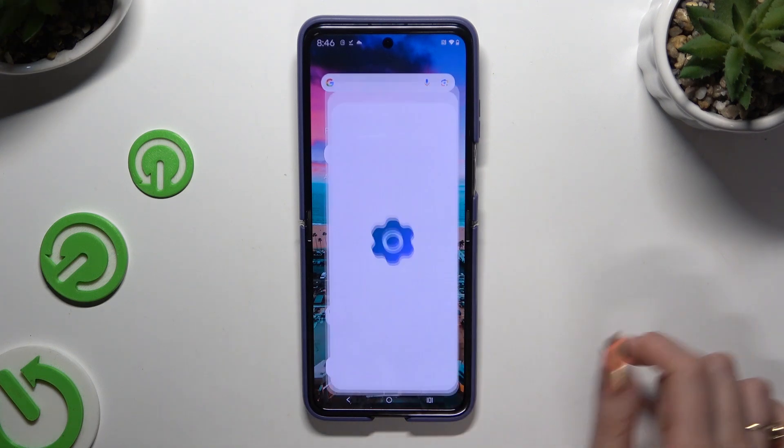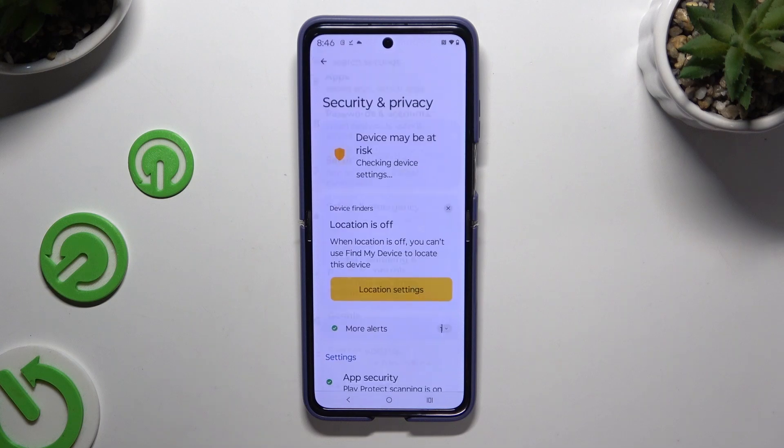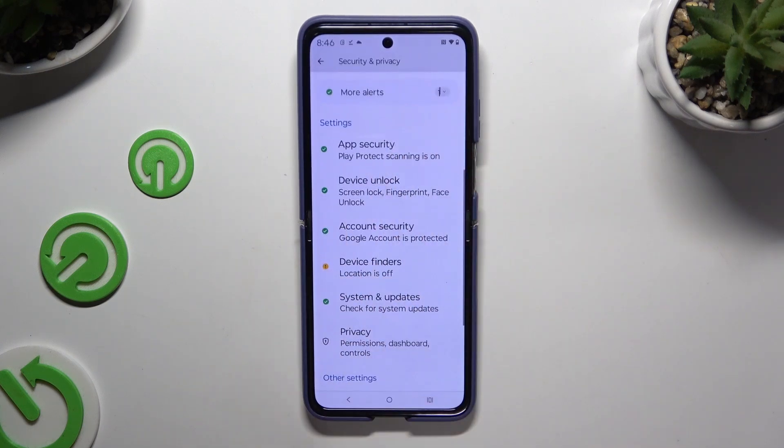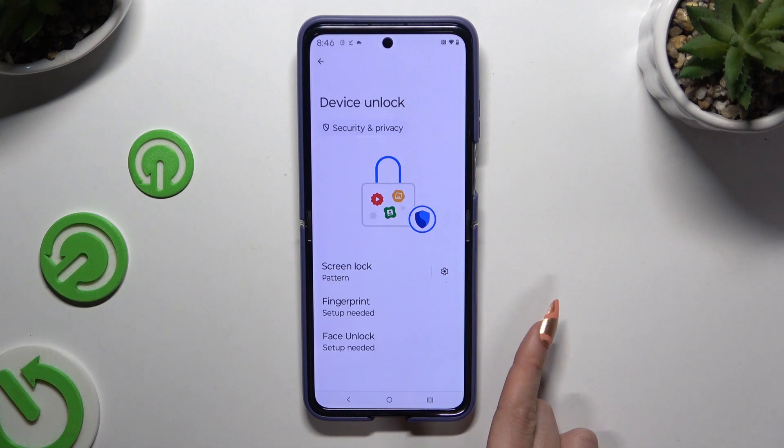First of all, go into Settings and scroll down to access Security and Privacy. Then scroll down again to access Device Unlock and tap on Face Unlock.